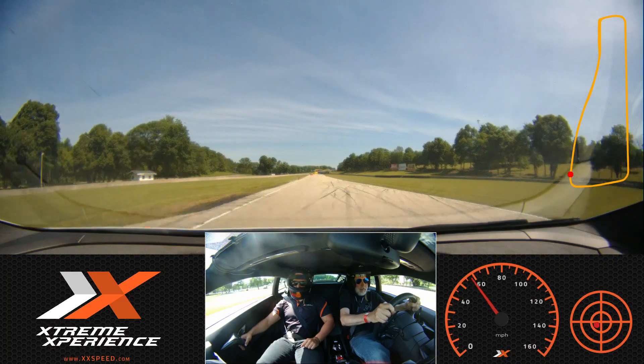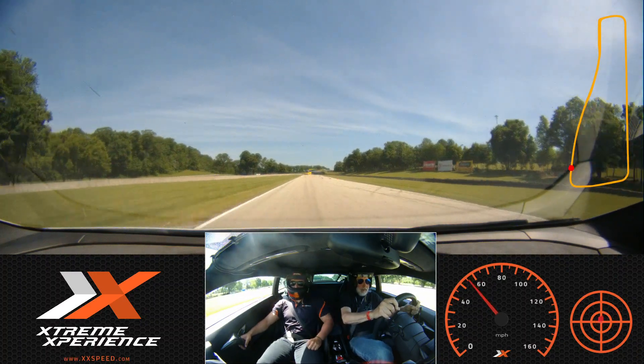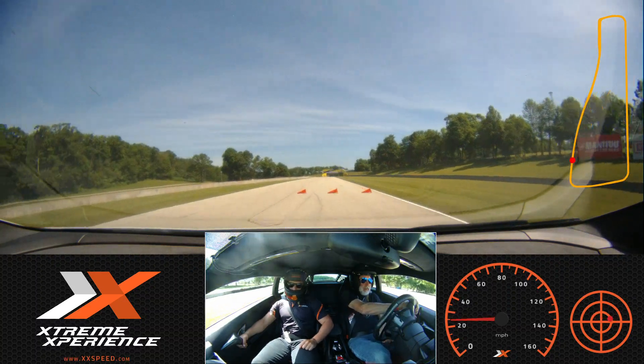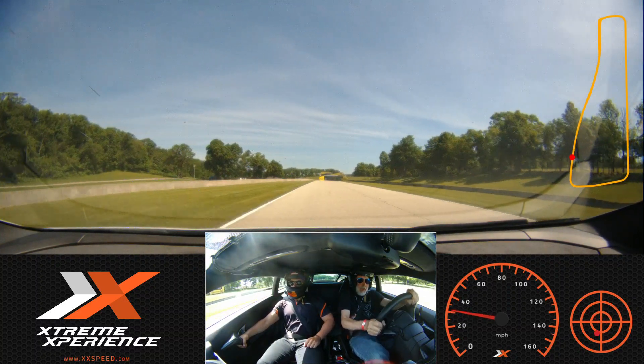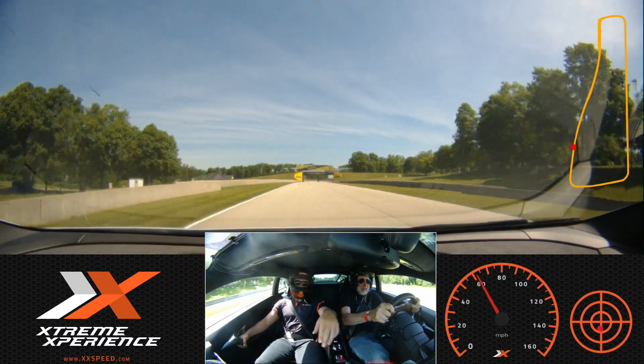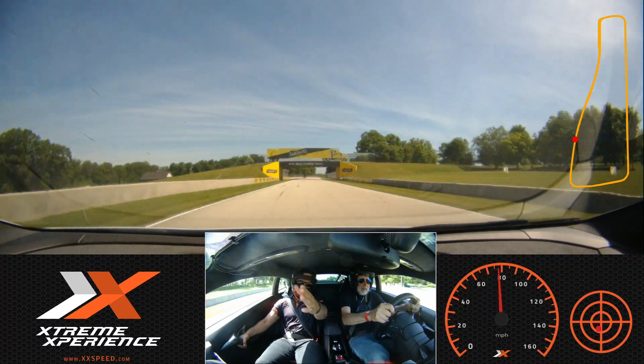We've got a little chicane in here, so we're going to come in and hit those brakes. Around the corner — roll into that throttle. Show you where we need to be out on track because it is fast cornering.